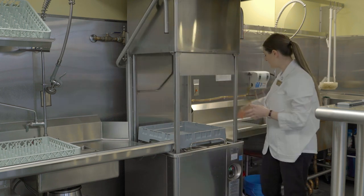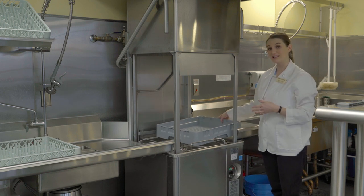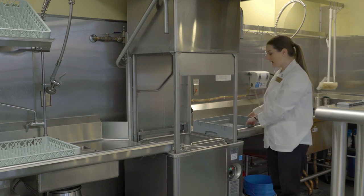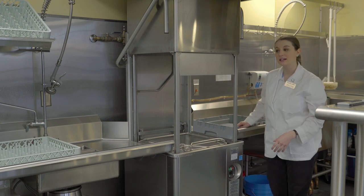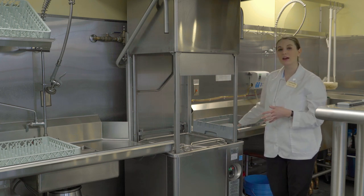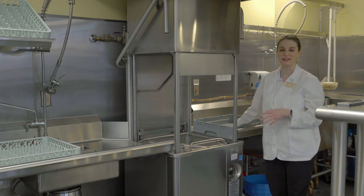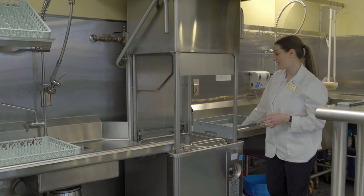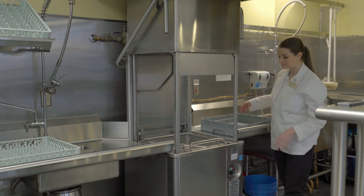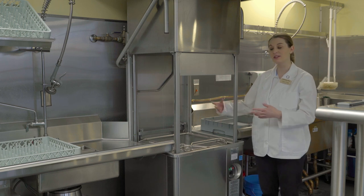Always pull out the racks to this side and set them here. Let the dishes air dry because they're going to be really hot. Don't use a rag or anything to wipe them down — just let them air dry, which also helps sanitize them.